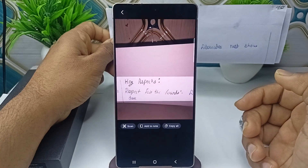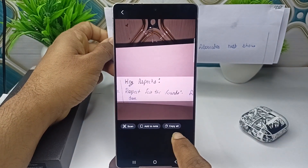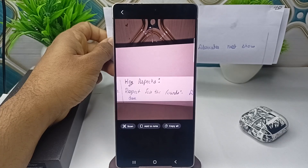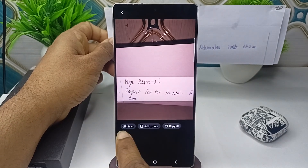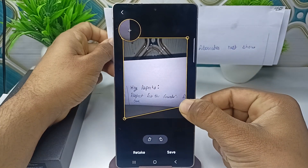Now it will start scanning the text document. You can copy the text, add it to your notes, or click on the scan button to scan it.